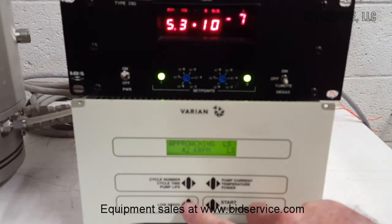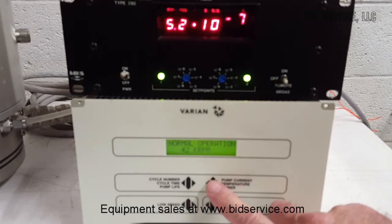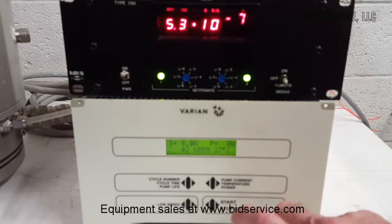It's pretty low speed on the display. Note the unit is water-cooled.